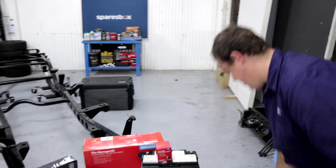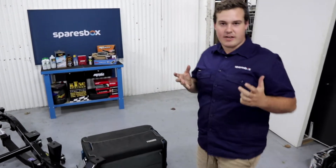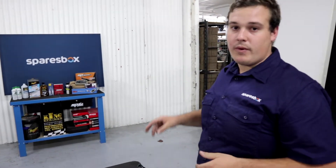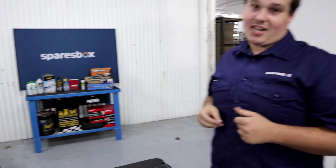Most importantly, when you're camping you need cold beer. How do you achieve cold beer when you're out in the bush? A fridge. If you're running a 12-volt fridge, this is running 24-7 — when the car's on and when the car's off — and that's where a dual battery system is really going to come into its own.